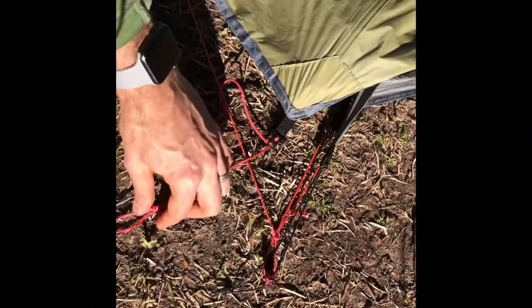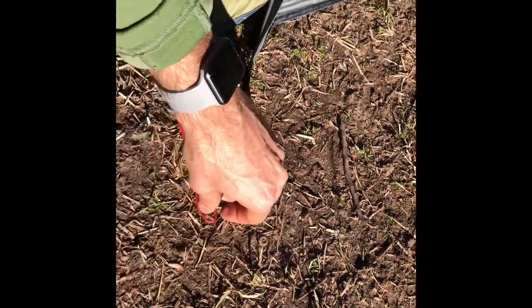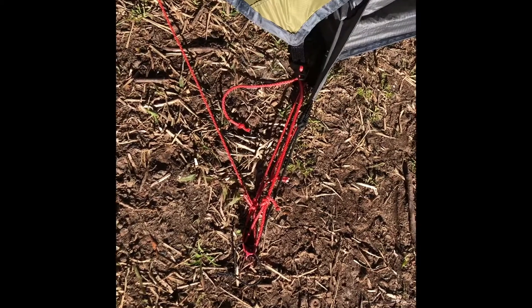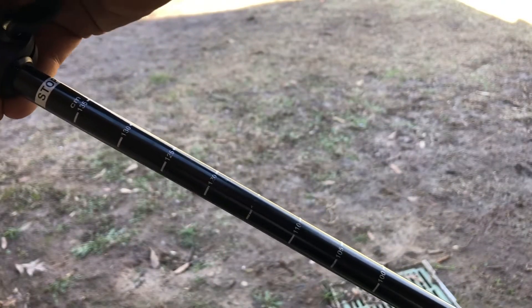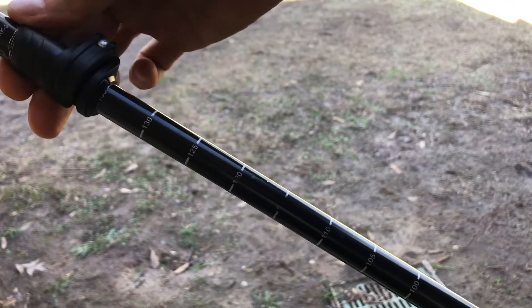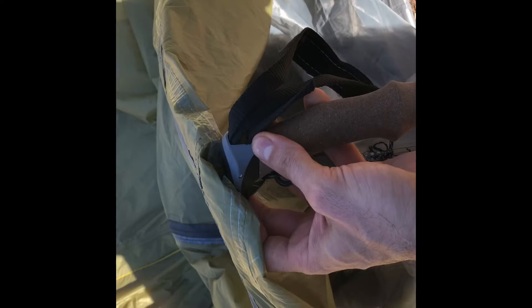Back to securing the rain fly — just take those new loops of Spectra Glide line at each corner and secure them around the tent, but definitely leave plenty of slack to get everything else situated before you cinch down. Now it's time to get your trekking poles in position. I like putting mine on the tallest setting, which is 135 centimeters — I like the extra room in the tent and it helps with ventilation up under the rain fly. Getting them in position is probably the hardest part, but I just shoot for the loop that's on the inside and they pretty much stay in place once everything is tightened down.